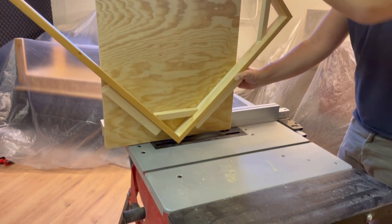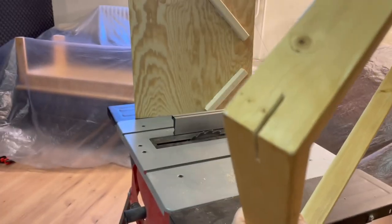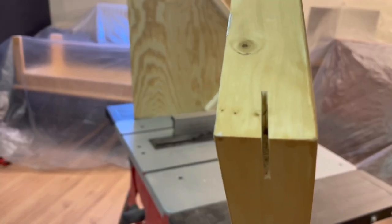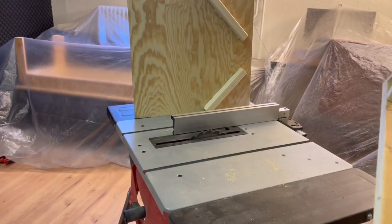That's it, guys. Really happy with how this turned out — the splines look great, it works well, was super cheap and super easy to do. Hope you guys enjoyed, and see you in the next one.